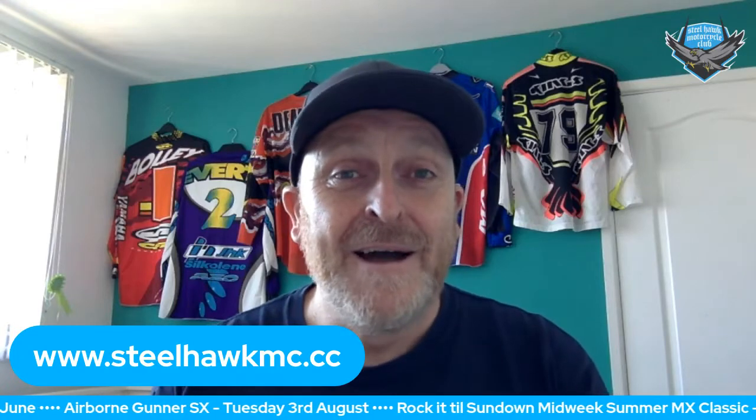The Airborne Gunner is on Tuesday the 3rd of August. We've got classes from auto all the way up to adult expert, clubman expert, and rookie classes. We're aiming to turn the supercross, coupled with Rocket Till Sundown running the next day, into a longer festival going forward — basically the biggest nothing event of the year, which it got branded as last year, which was great.